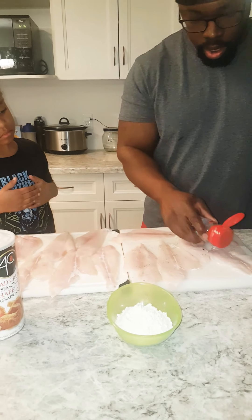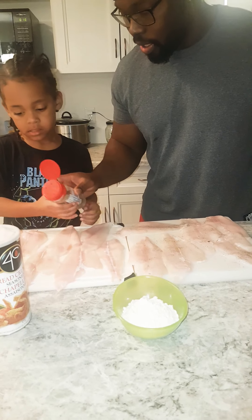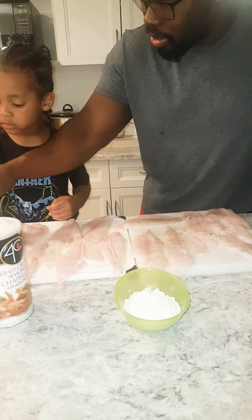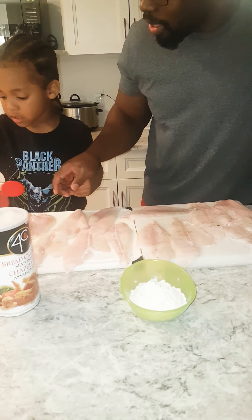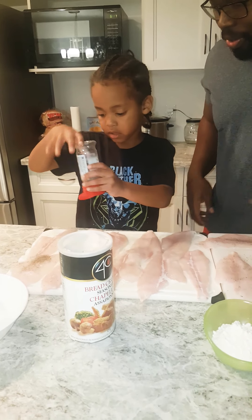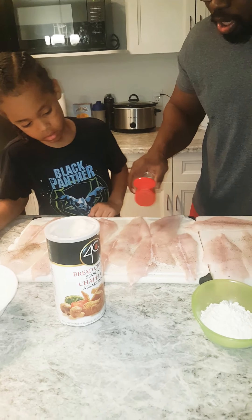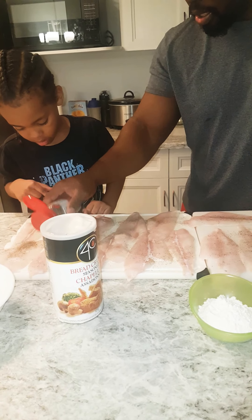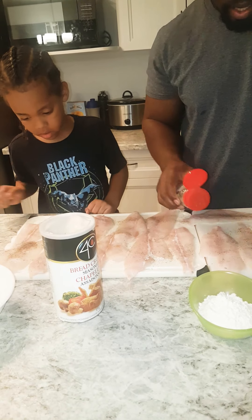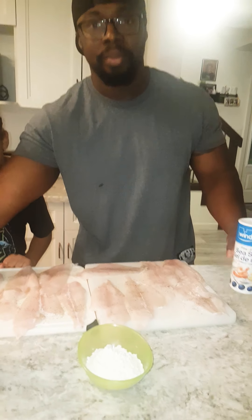Can I do it, Dad? Yeah — let me show you first. See how I'm just putting a light coat on it? Just lightly. It comes out quick, so just lightly. It's all about learning, right? That's why we're doing this. Just a light brush — just like that. Then we're going to do this on the other side.